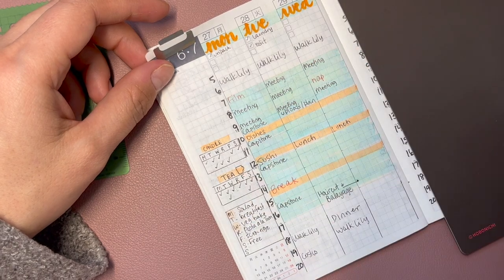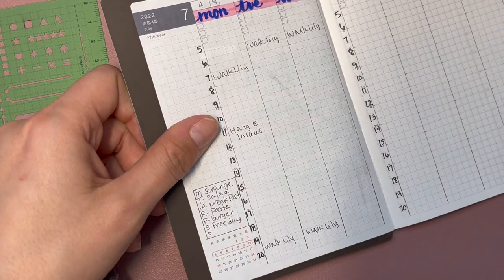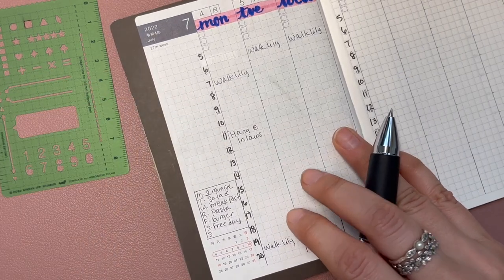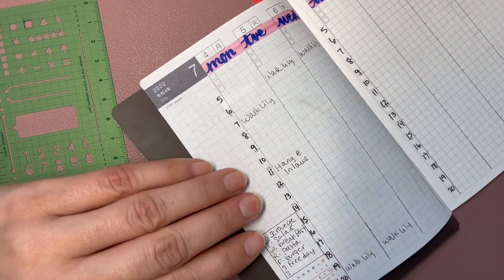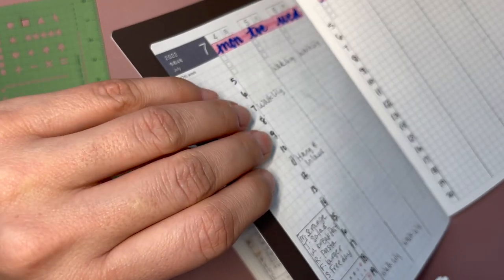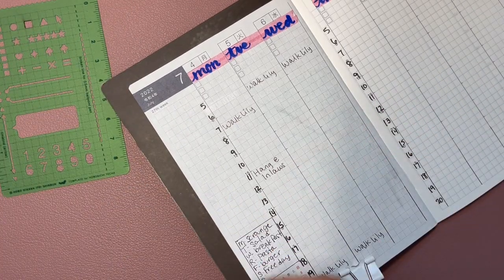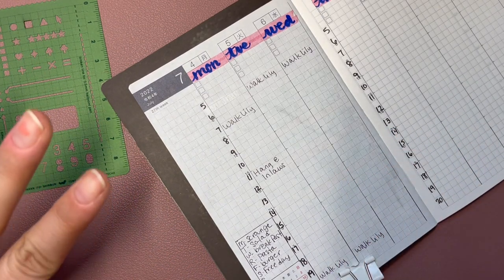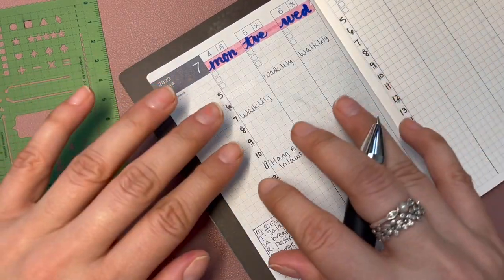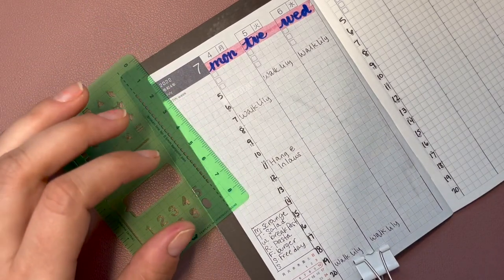The planner is a bit small — it's smaller than an A6, and if it were an A6 I'd have room for Sunday. Anyway, the habit tracker will include candle, tea, food, journaling, and crafting. Instead of just sitting and watching TV, I actually want to do things. I have all these crafty physical things but I'm not doing anything with them — that's a waste of space, resources, and money. Writing it down keeps it on the forefront and helps me make a conscious effort.